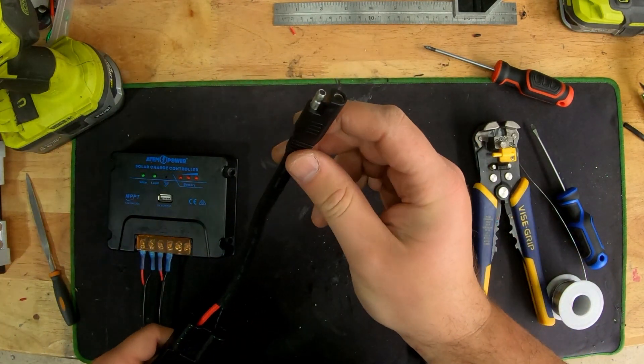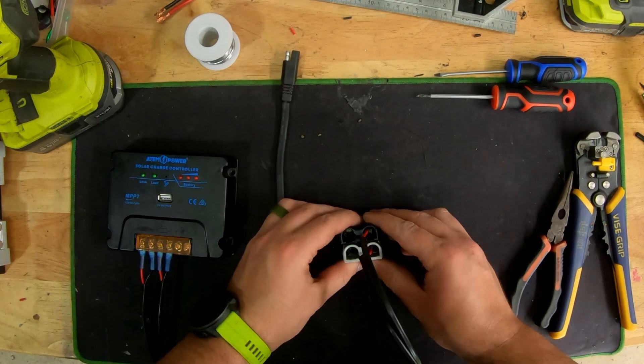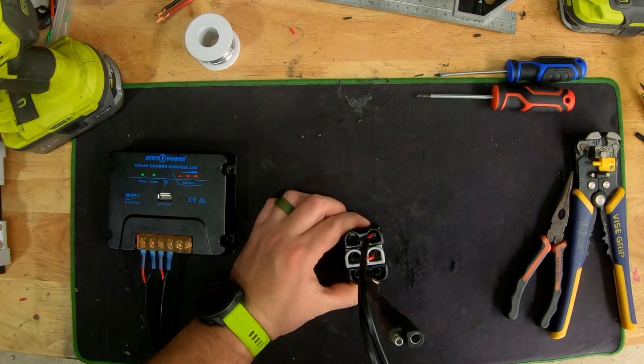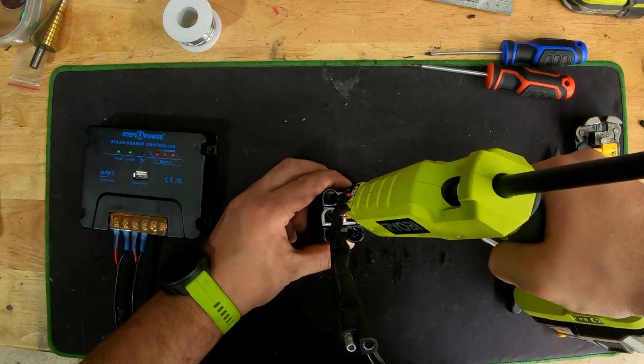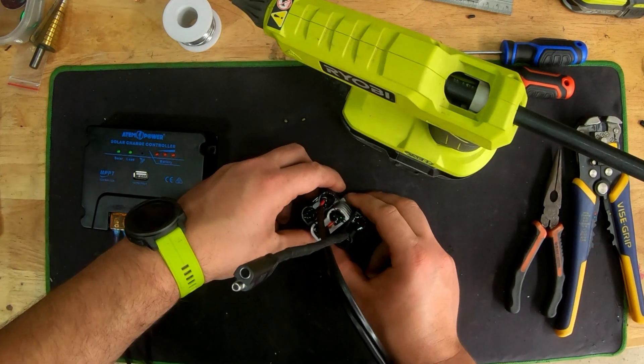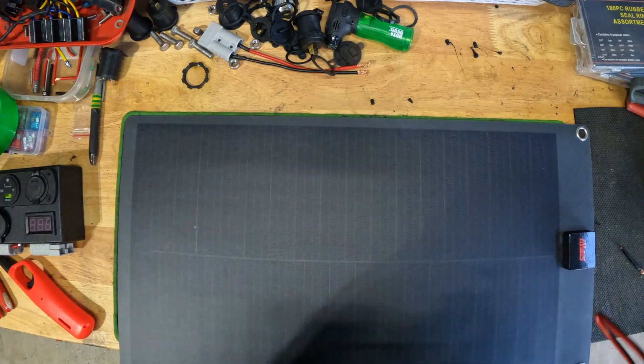Here I'm just testing to see if the Anderson plugs work, which they do. I'm adding glue to help prevent moisture from coming in and to give a bit more life to those lugs and wiring. Generally people pull on the cable to disconnect Anderson plugs, so with the glue you have a bit more security.